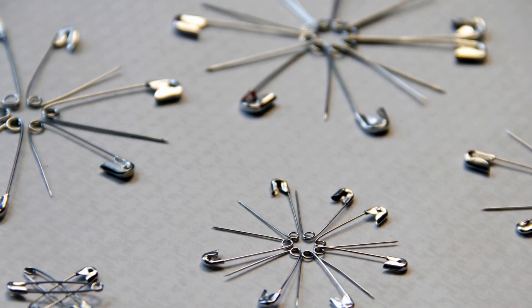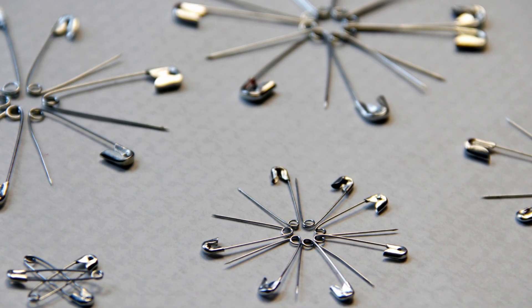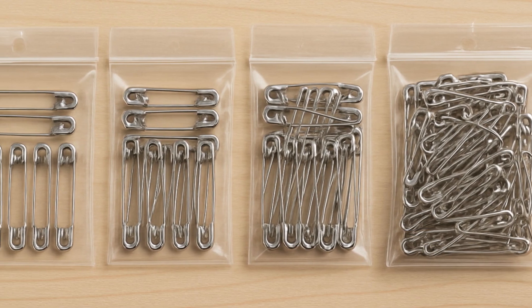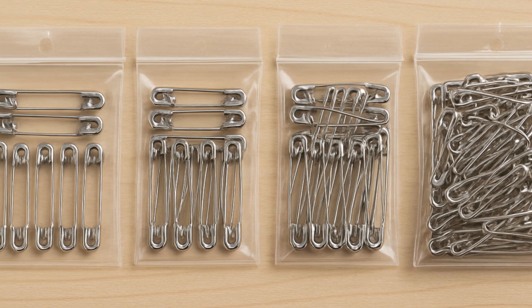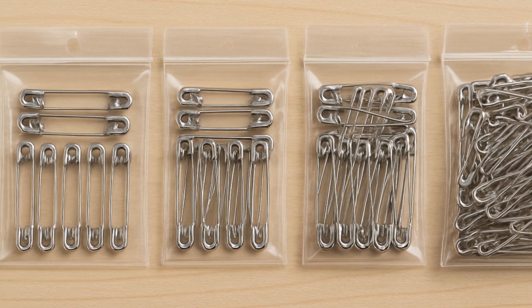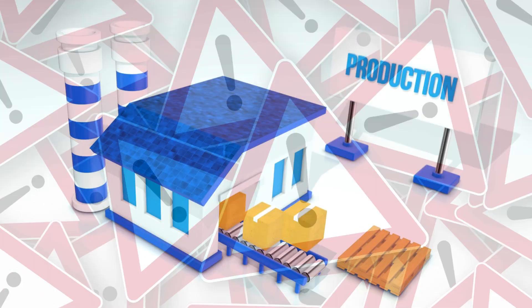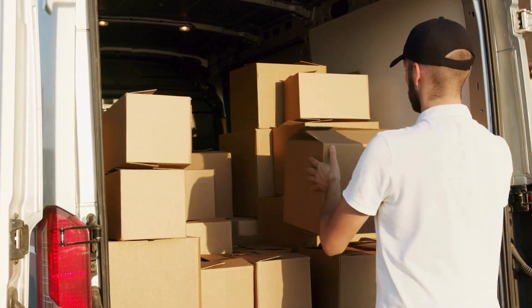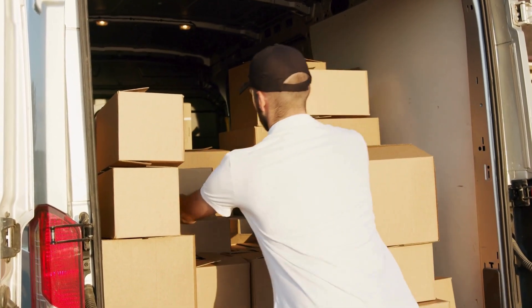Finally, the finished pins are sorted and counted, usually by automated machines, into the familiar cardboard and plastic packs you see in stores. Some brands even print usage tips or warnings on the back. Once packaged, they're boxed up, shipped out, and sent to stores, craft suppliers, hospitals, tailors, and households all over the world.